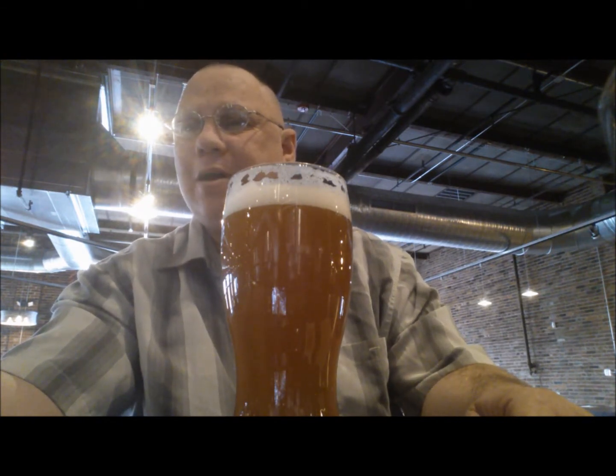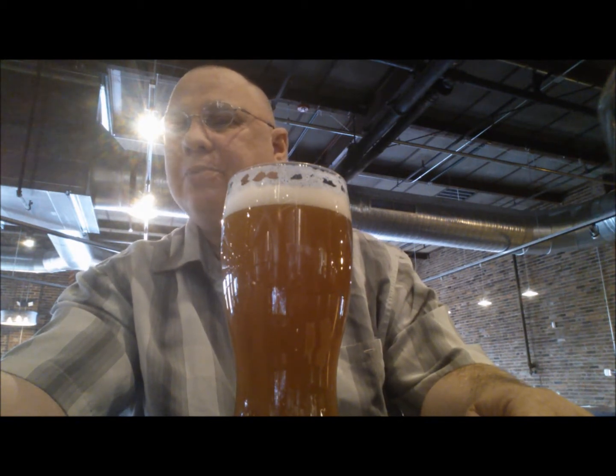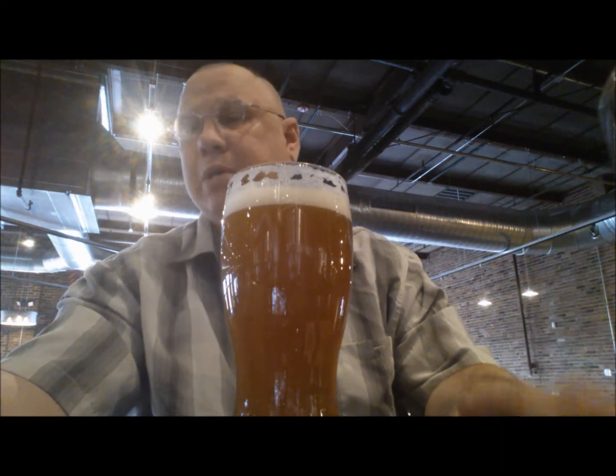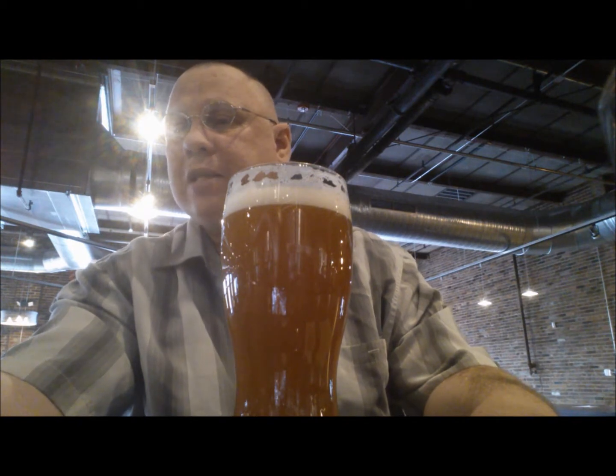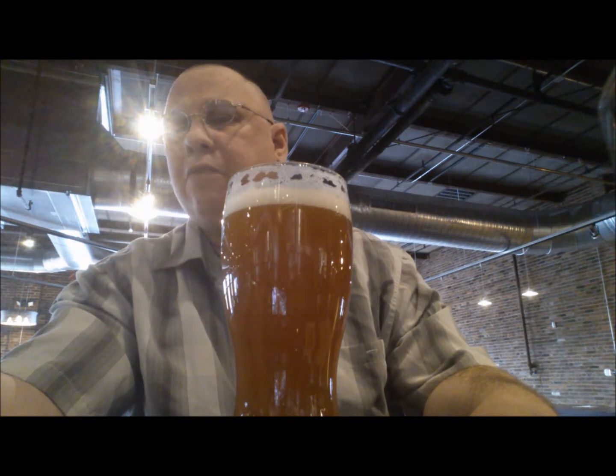Single Hop IPA — an American version of the classic English style. They continue their single hop series with the use of Triskel hops, a variety from the Alsace region of France. You may detect a slight orange marmalade note imparted on the beer from the hops.